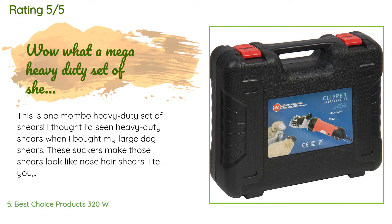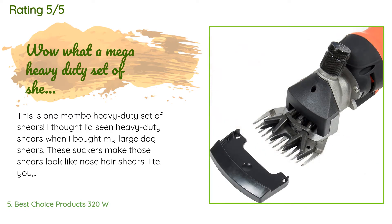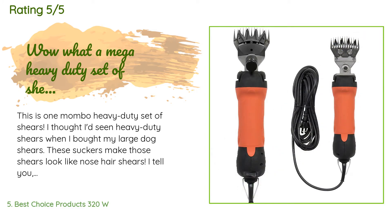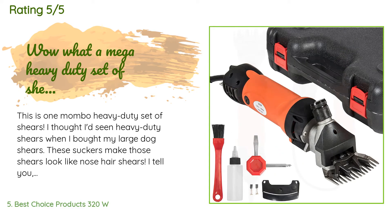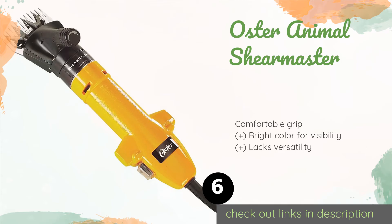This product has an average four stars from more than 224 customer reviews. A customer said: this is one heavy-duty set of shears. I thought I'd seen heavy-duty shears when I bought my large dog shears — these suckers make those shears look like nose hair shears. Be very careful not to get any skin in these things; they look like they could cut off the tip of your finger without even slowing down. These things won't have any trouble whatsoever with the hair on my llama. This is also a very good price for this set of shears — I have seen them for as much as twice the price.